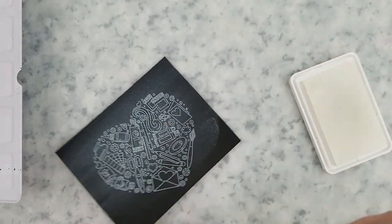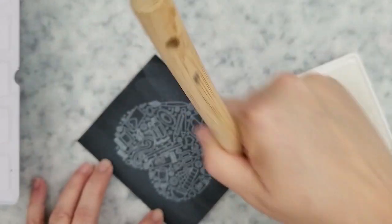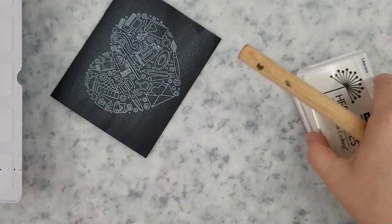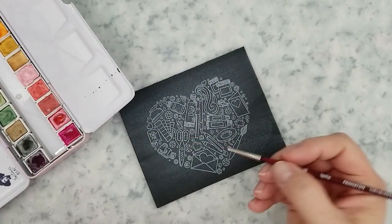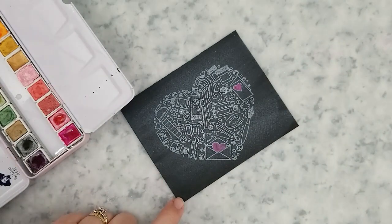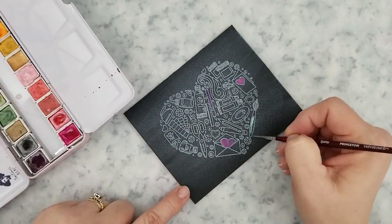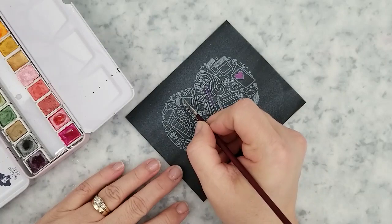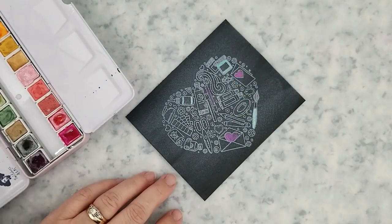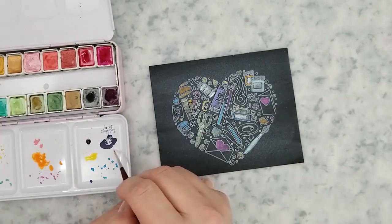The whole reason I decided to add this card in was because I have some new shimmer watercolors I've been wanting to try, and I thought this image would be perfect for them. These are Paul Rubin's shimmer watercolors — I love the way they look. They are gorgeous on this black watercolor paper. I'm going to speed up through this part because it becomes a little monotonous, then once I'm done watercoloring I'll set it aside to dry.